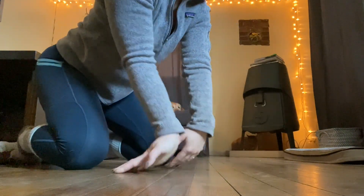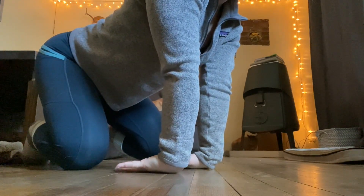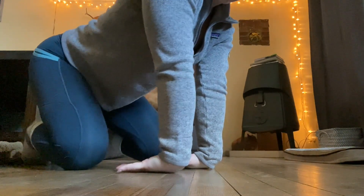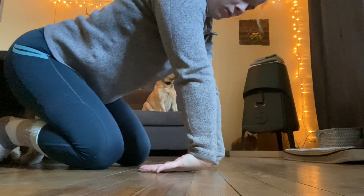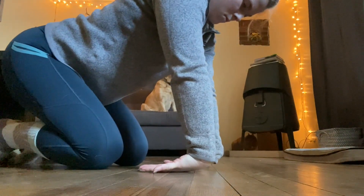Then last one — you can put as little or as much pressure on your hands as you're comfortable. We're going to go to the back side of your hands. Try to get them as flat as you can on the floor. This is the toughest one, so do your best.